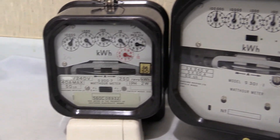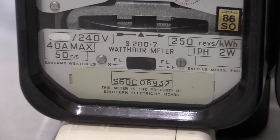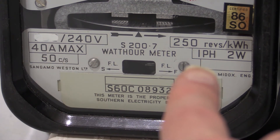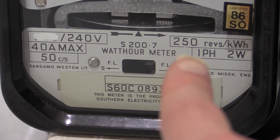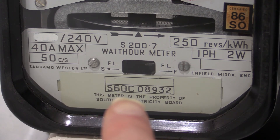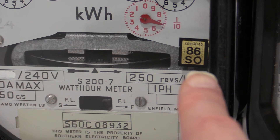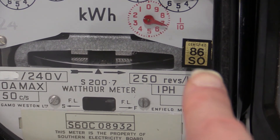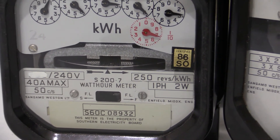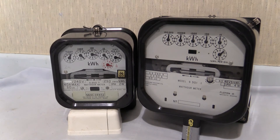The S200.7 is a bit of a different story because it is quite clearly used. Let's zoom in on the specification plate. It reads 240 volts, 50 hertz alternating frequency, 40 amps max, single-phase two-wire. Being domestic, it's got a higher load wheel characteristic of 250 revs per kilowatt hour. Down here it says S60C, which is the first year it was calibrated and put into service. And just up near the load wheel, there's a gold certification badge, meaning it was recalibrated 26 years later in 1986 — it says 'Certified 86SO.' That then is the little domestic S200.7 and the big old industrial three-phase S301.1.